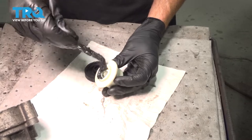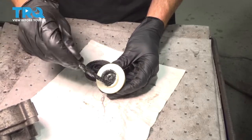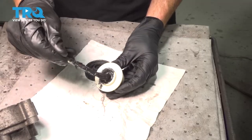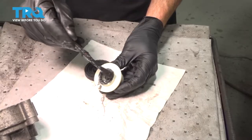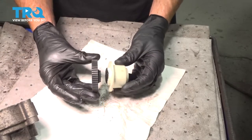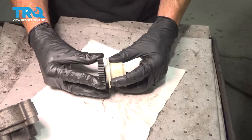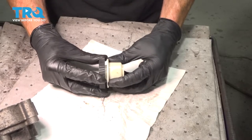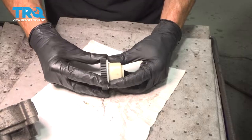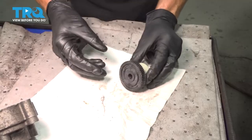Now once we have this cleaned, we'll use some high temperature molly grease inside this area. Now we can start placing our brand new cog on there — just go ahead and start pressing it on. If it feels as though it needs to be twisted at the same time, just rotate it accordingly. That slid right on perfectly. We'll set this aside.